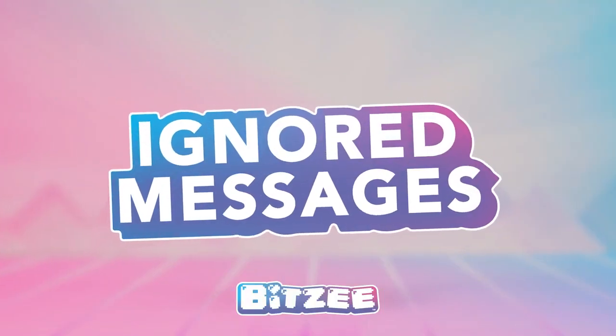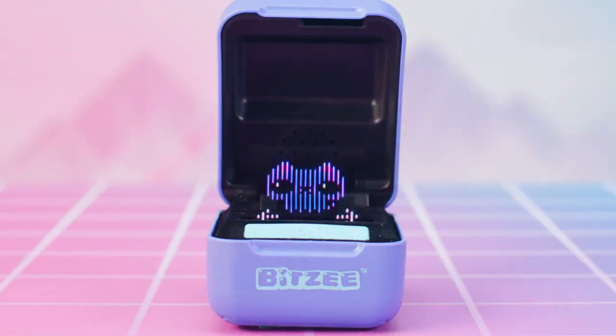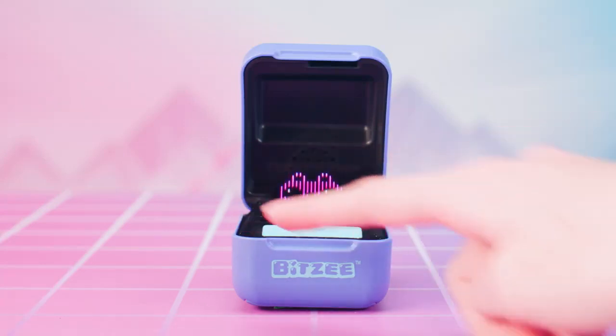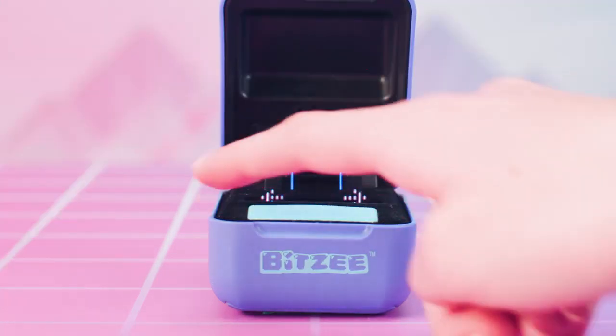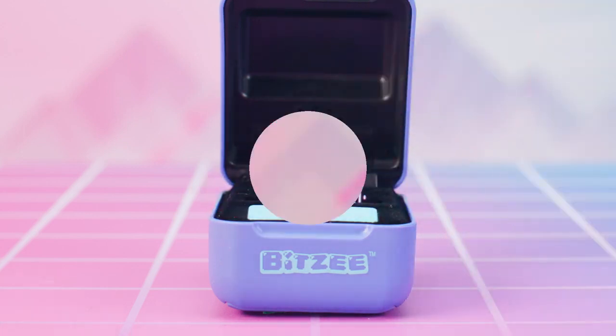Ignored Messages appear as red exclamation marks over the Bitsy house. Tap to enter the house and swipe to find the needy pet with red exclamation marks. Ignore too many need messages and your Bitsy will run away. But there's still hope — you can always attract a runaway Bitsy back with their favorite treat. Just go to your treat jar and the runaway's treat has returned for you to use to attract another baby version of that Bitsy.